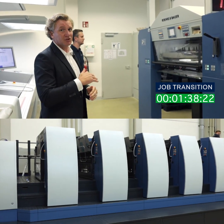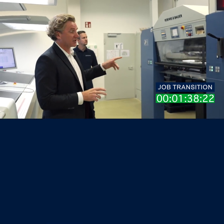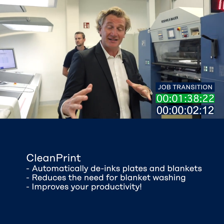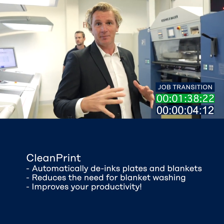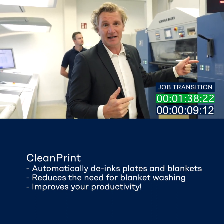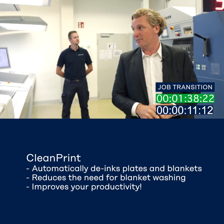So now that's reached 300 good sheets. It stops with our feature called Clean Print — what that does is it takes the excess ink off the plate and blanket, so that allows us to immediately go into a plate change without having to wash the blankets.